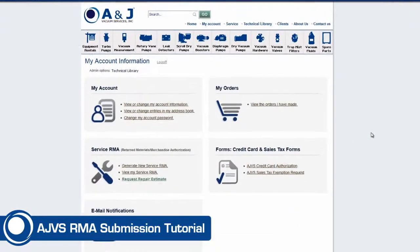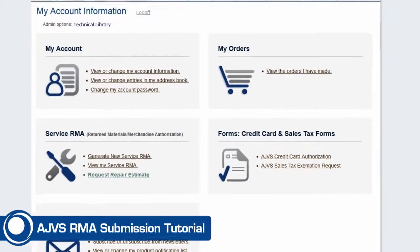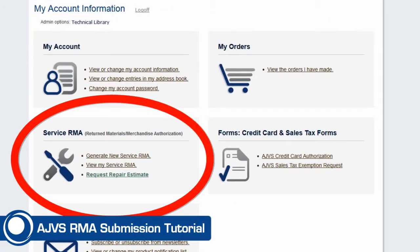Once you've logged in, you will see your personal account control panel. Navigate to the Service and RMA section and click the Generate Service RMA link.